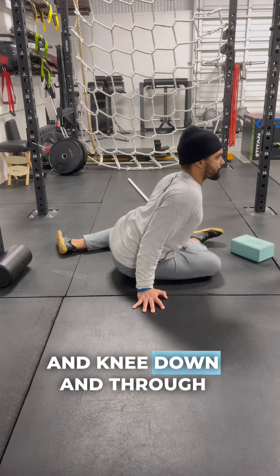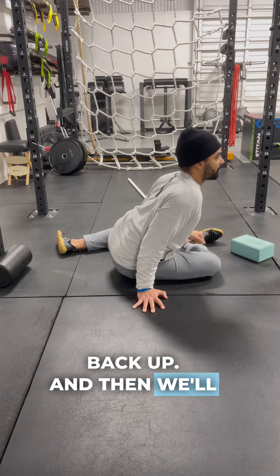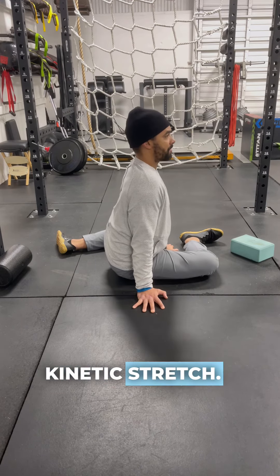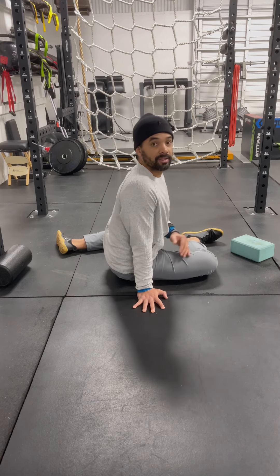Once I hit end range, before the spine wants to bend, go ahead and drive the foot and knee down and through — using your hands, extending those elbows to assist yourself back up. Then we'll rinse and repeat for the allotted time of doing this kinetic stretch.